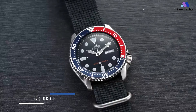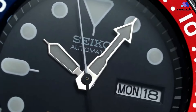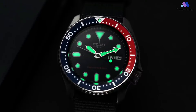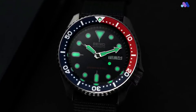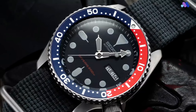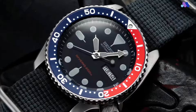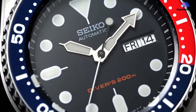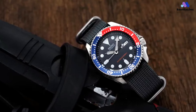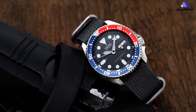The Seiko SKX009 is in the same series as the SKX007, so it shares a lot of similarities, but there are also a few important differences worth noting. The most noticeable difference is the bezel. While the 007 features a plain black bezel, the 009's bezel has a two-tone design with red from 0 to 20 minutes and navy blue from 20 to 60. This allows for easy timing, since 20 minutes is the most common time limit for beginning divers with a single tank. You can also adjust the bezel in 30-second increments, thanks to the 120-click unidirectional design.